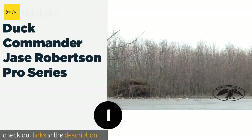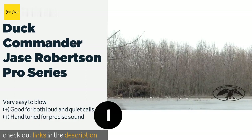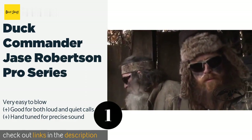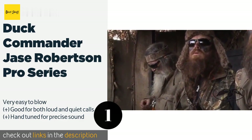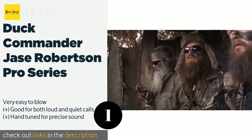The first product on our list is the Duck Commander Jace Robertson Pro Series. It is available in wood and synthetic options, all of which are designed to replicate the noises of a mallard hen. It features a patented riveted double reed that allows for a wide range of vocalizations. The price is around $42. Check out the product link in the YouTube description below.